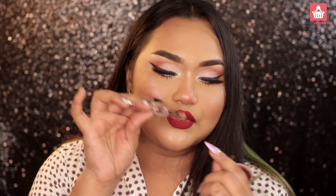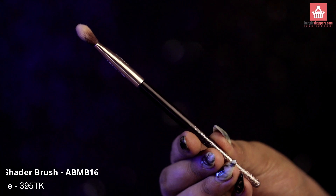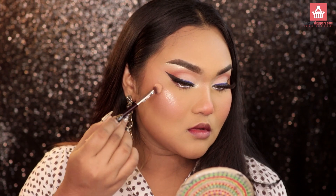It really helps to color correct and conceal precisely on dark spots. I also have an eyeshadow brush — you apply the eyeshadow to the crease densely and blend it. This is their tapered shader brush, which you can use in the crease to blend. I personally love using it to apply highlighter precisely to the cheeks.